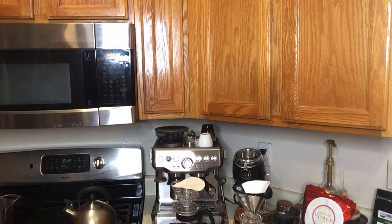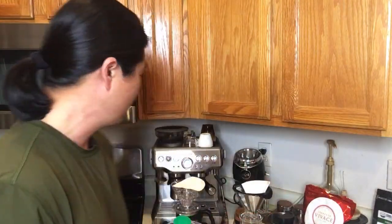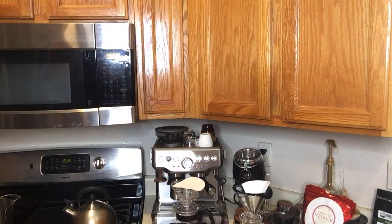If you guys are available tomorrow morning, join us for the live — we're going to do the third wave water comparison. I already mixed the water and it's ready to go. I hear great things about third wave water so I can't wait to try it with pour-over tomorrow. And maybe Sunday morning I'm going to use this water to make an espresso comparison as well, so it's going to be fun Saturday and Sunday morning.